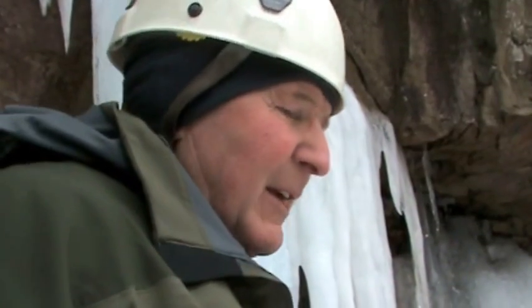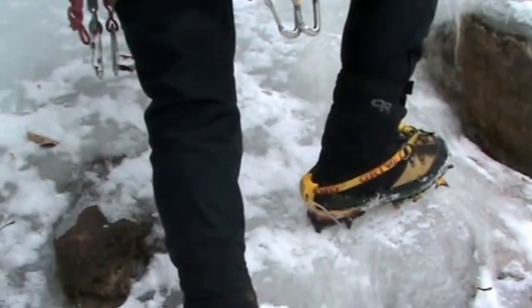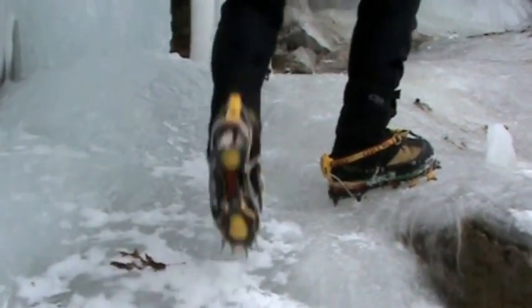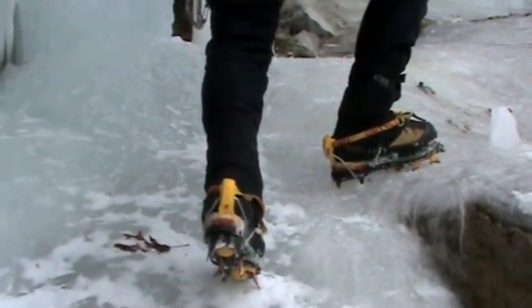We're going to demonstrate a combination of front-pointing and French technique — German-French technique. The reason you might do this is your feet get very tired doing either one very quickly. This way, one foot is doing one motion and the other foot the other motion, and you can switch them off as you go up. The foot that's rolled over on the ankle gets tired very quickly, and front-pointing gets tired in your calf, so you can switch off so you're not burning one foot out all the time.